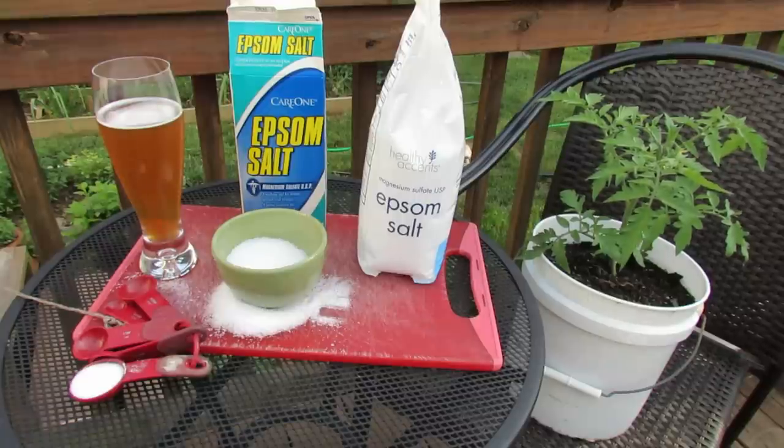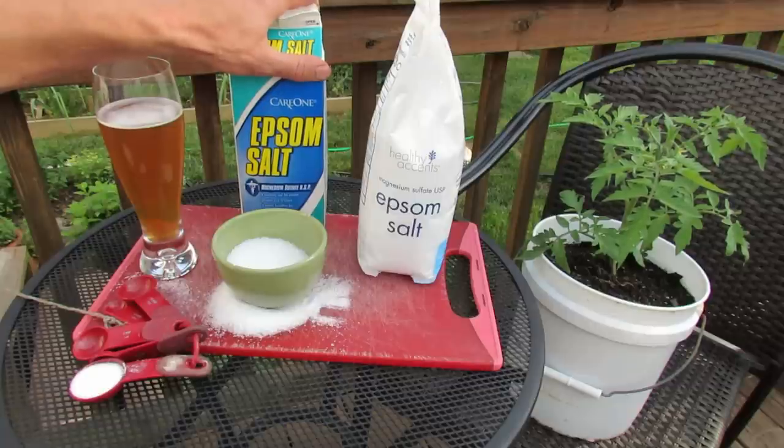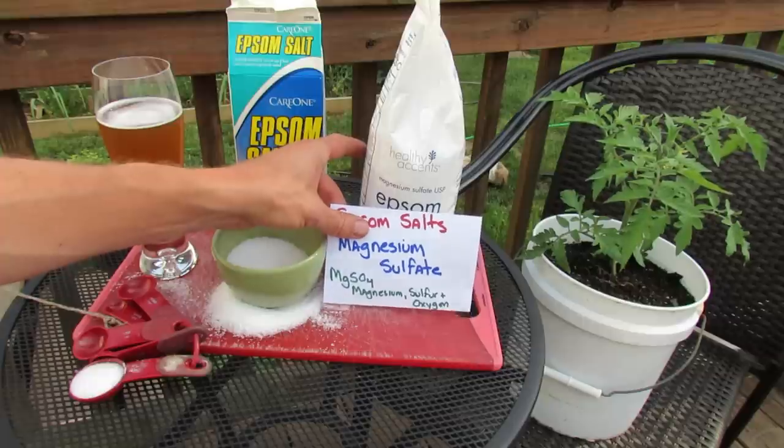Welcome to the Rusted Garden. Today I want to talk to you about Epsom salt. It's highly used in the garden. There's a lot of videos on it, lots of literature on it, and this video is really meant to explain to you what the product is, how it works, why it works, and how you would use it in your garden.